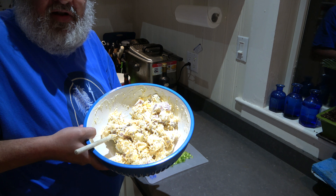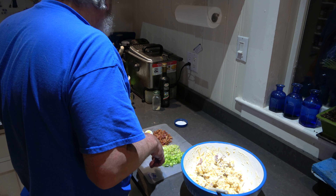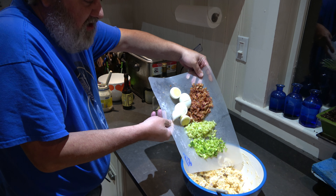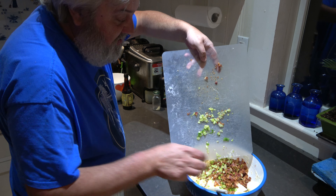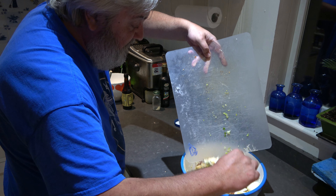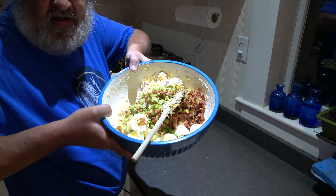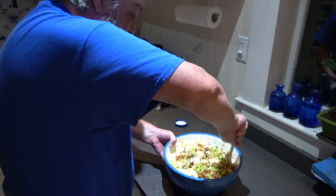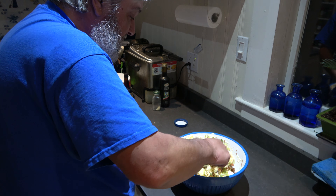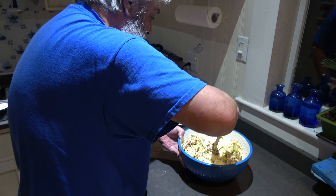We've got our cheese in there. Now we're going to toss in the green onion, eggs, and bacon — just throw it all right in there. Get all that love in there. Do you see that grooviness? Let's mix all this together. Spin it and stir — watch the eggs, spread them out, mix it up.